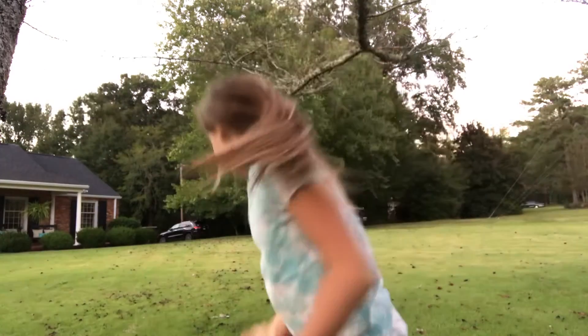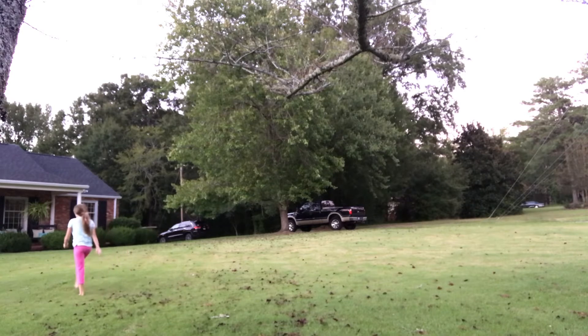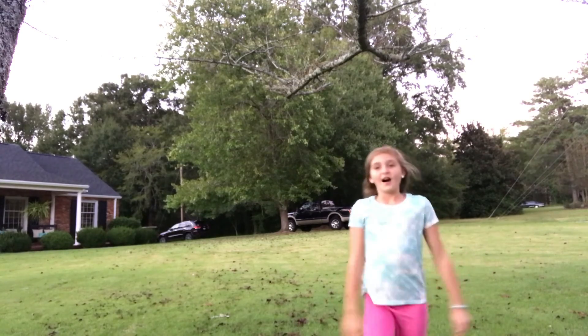I'm going to try the back tuck, and if I don't make it, that's the end of the video — I'm sorry. I failed, guys, I'm so sorry. I'm literally stepping in a million piles of leaves.